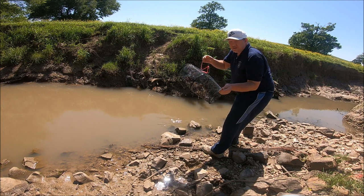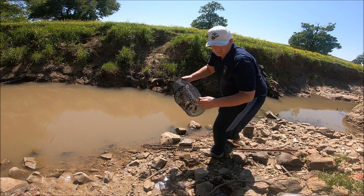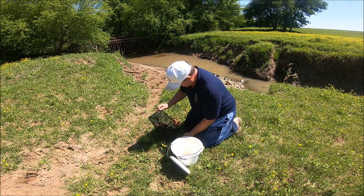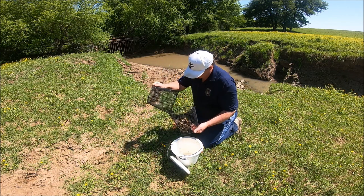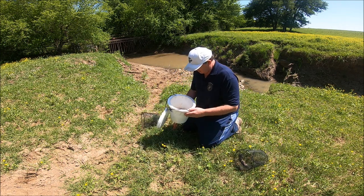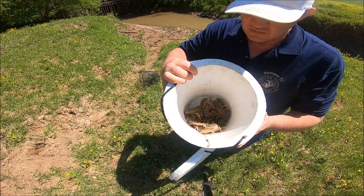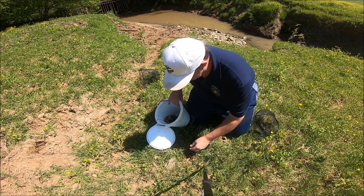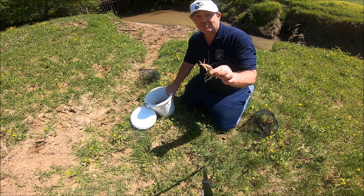Oh wow, look at all of them in there! Let's pour them in a bucket and see what we got. I got up out of that creek — it was a little hard standing down there — so I came up here and dumped them in this bucket. Dang, look at that! Look at that big one right there. Oh, that sucker's about to get me — that dude's got some long pinchers, he like to got me.